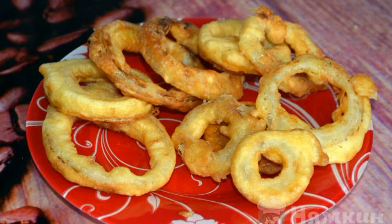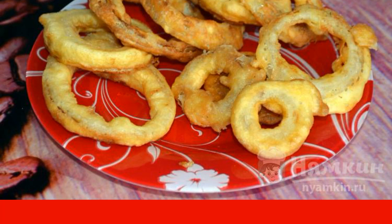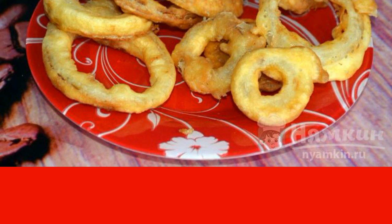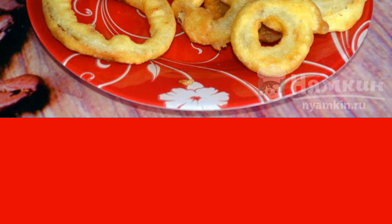Onion rings with cinnamon will be an excellent snack for beer. Fragrant, melting rings in your mouth will appeal to everyone. Such a delicious treat is impossible not to cook. Airy, ruddy pieces of onion in a great batter are worth a try.